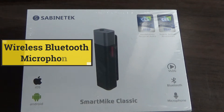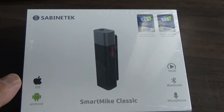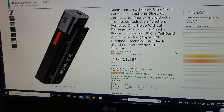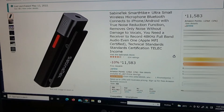Hi everyone, it's James. I bought a wireless microphone for my smartphone — it's a Sabine Tech Smart Mic Classic for iOS and Android. I bought it from Amazon Japan for 11,583 yen, that's about $89.65 US. Let's quickly head over to Amazon Japan's website. This is what I ordered. It's my first wireless microphone for my smartphone.